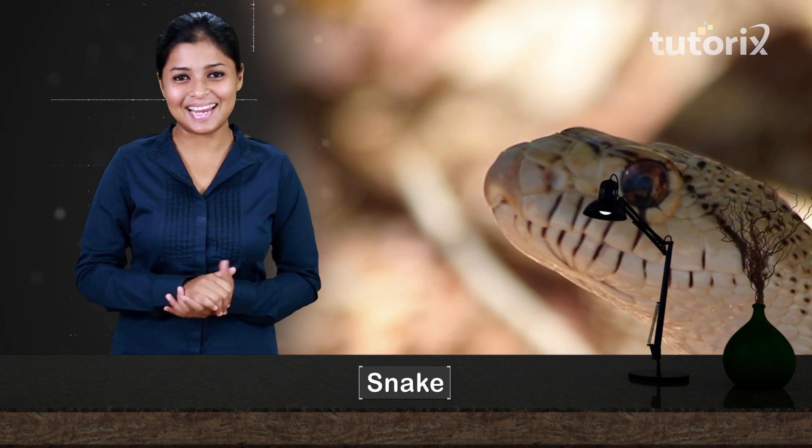Did you know there are animals in the world who do not have hands or legs? I cannot imagine how they do various body movements — how will they even move? I think you know which animal I am talking about. It's the snakes.